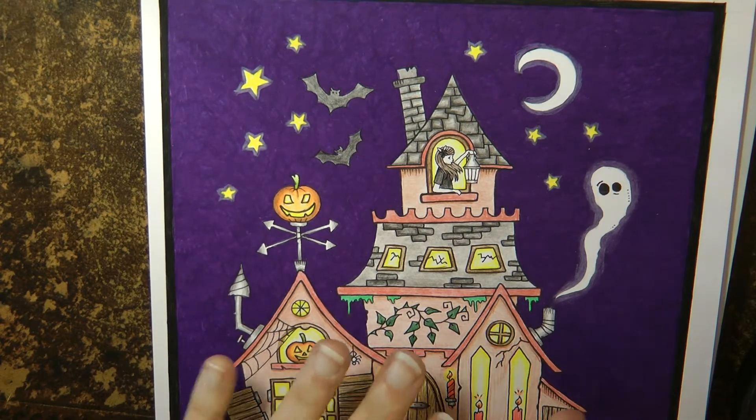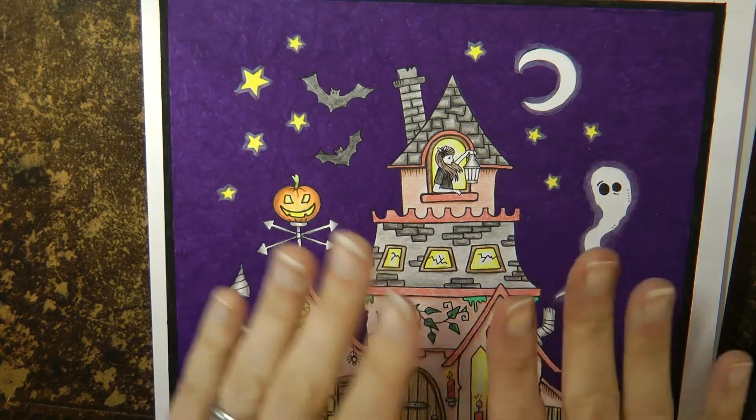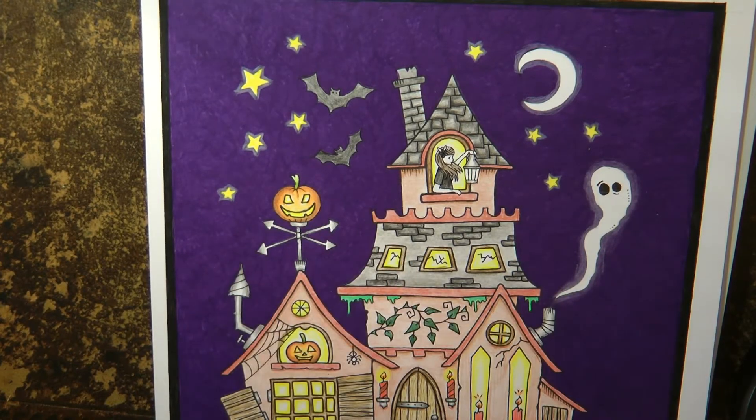My aim is to add some pastel to this picture and to try and add some sort of cloud look to it, and I'm going to use black and white pastel. I'm just going to show you first how I'm going to do my pastel.